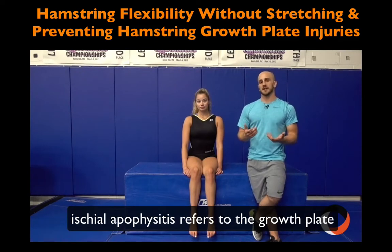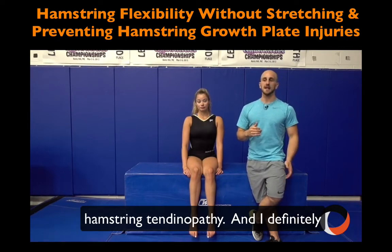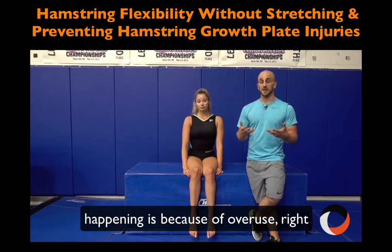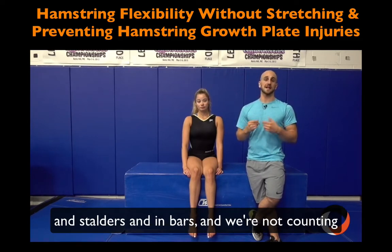Ischioapophysitis refers to the growth plate of your high hamstring area pulling away and getting fractured, or having a high hamstring tendinopathy. The number one reason these are happening is overuse — we have a lot of young athletes going through growth spurts doing a ton of leaps, jumps, running stalders and end bars, and we're not counting how many they're doing.